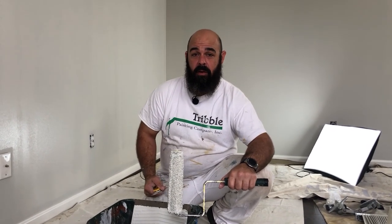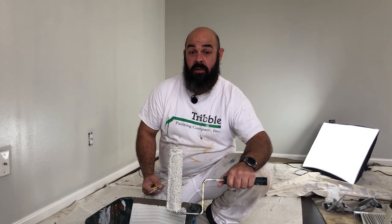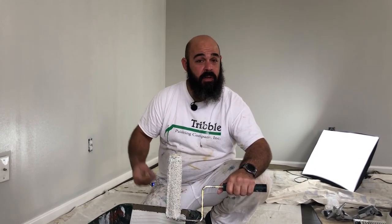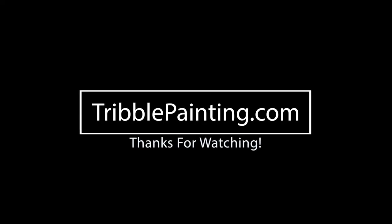This has been Mark with Tribble Painting. I hope you enjoyed this video and found it useful. You can find us on YouTube, Facebook, Instagram, or TribblePainting.com. If you have any questions or comments, we'd love to hear from you. We'll see you next time.